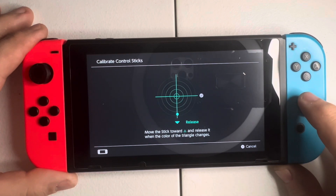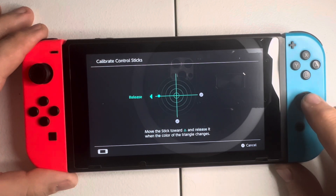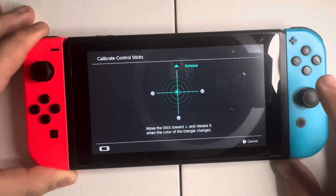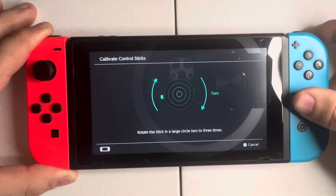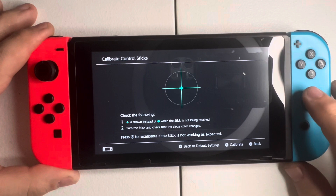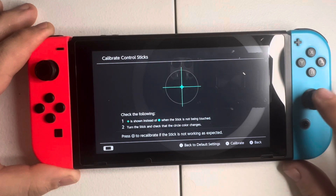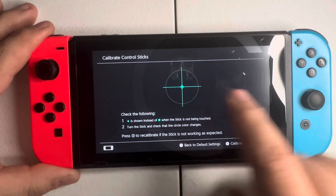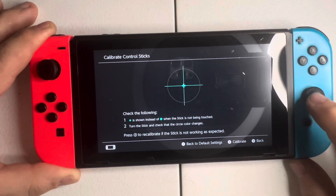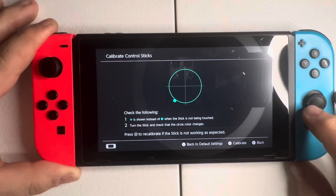Pushing down — it's not going back to center. Pushing left — not going to center. Push up, then turn the analog stick in a 360-degree circle until it says calibration complete. You can see it still has drift problems — not as bad as the left Joy-Con, but it's still there and it's going to need to be fixed.